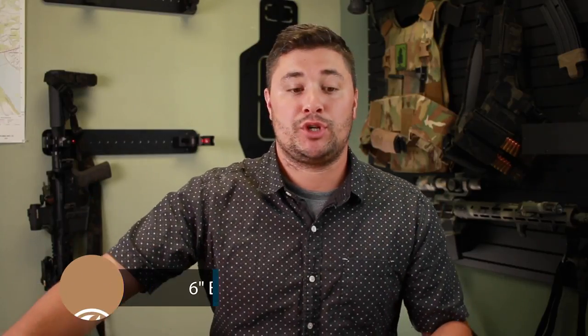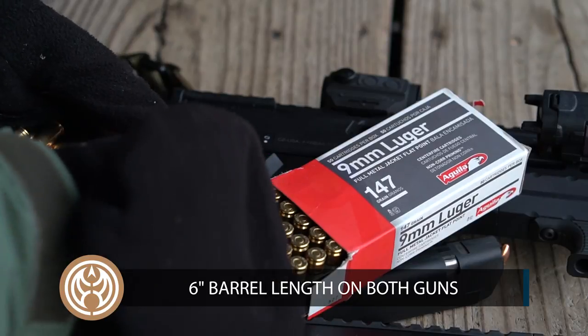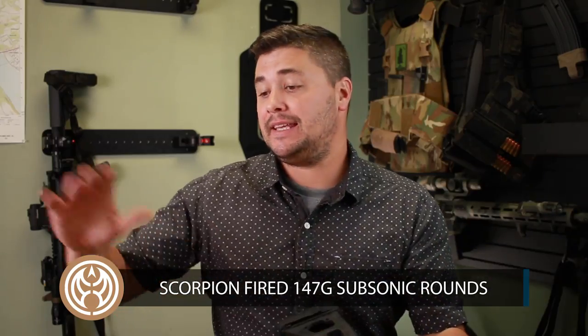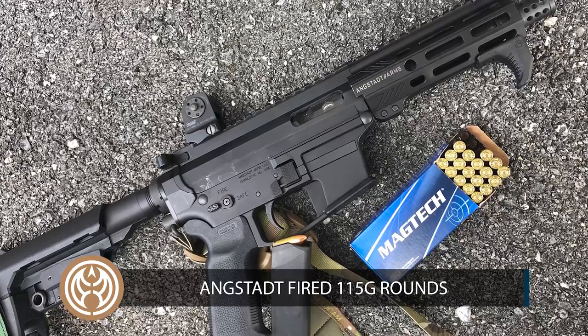The CZ Scorpion is obviously suppressed — I wanted a suppressed option and an unsuppressed option. The barrel length on these guns are both the same. In the Scorpion I ran 147 grain Aguia subsonic 9mm, and in the Angstat I ran Magtech 115 grain. So I had a subsonic option and a supersonic option.